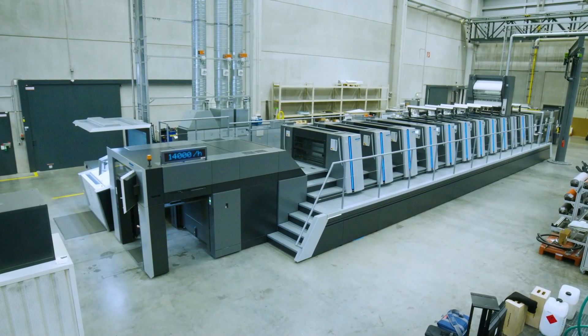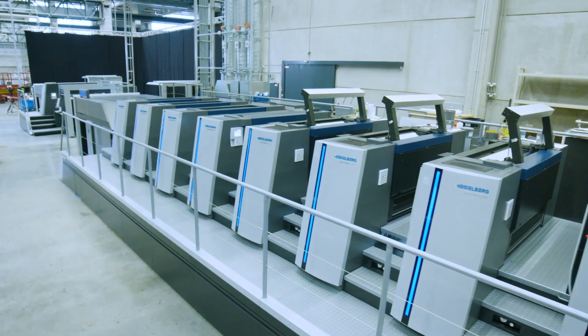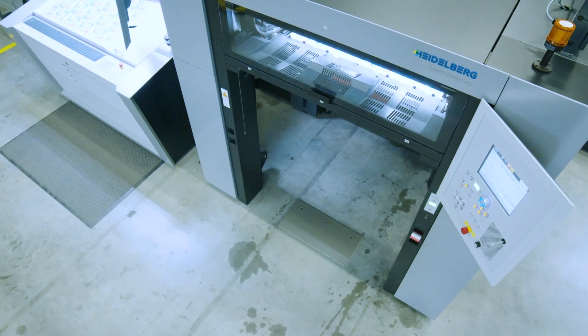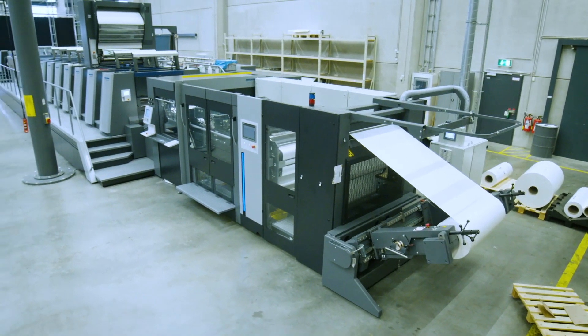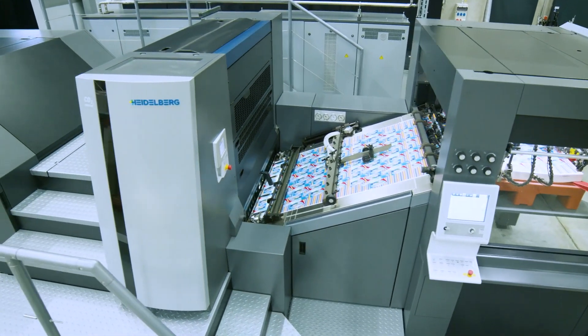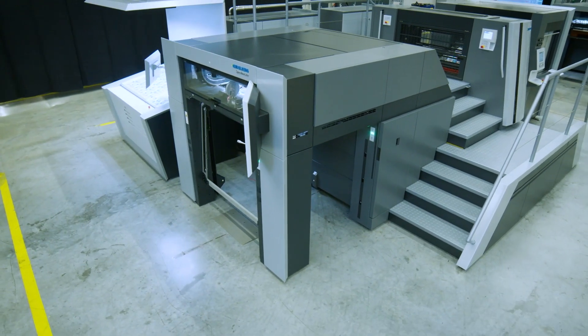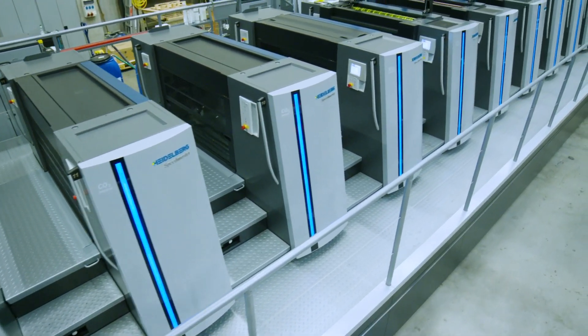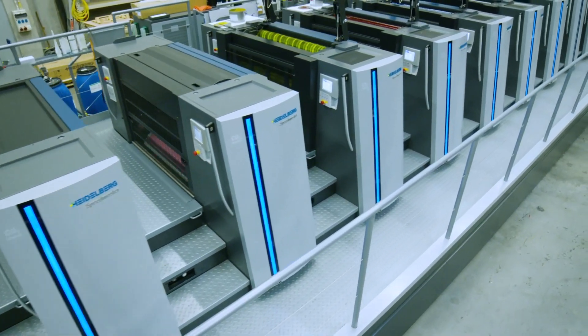Behind us you see our Speedmaster XL106 8-color press with a coating unit and three drying units, as well as our new Catstar, Foilstar CURE, and single-unit rotary die cutter, our Speedmaster XL106D. With the IML Performance Package, the press is specially designed for high-performance production of in-mold labels. This is exactly what we want to show you today.